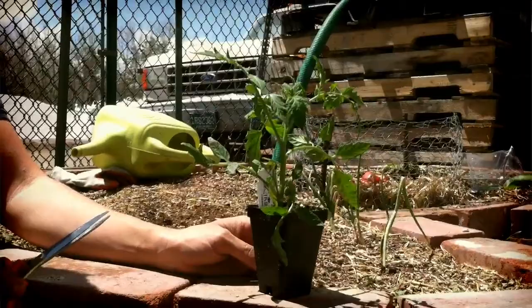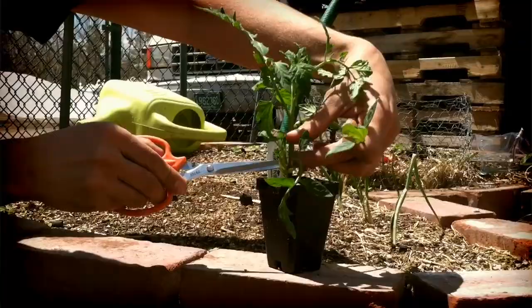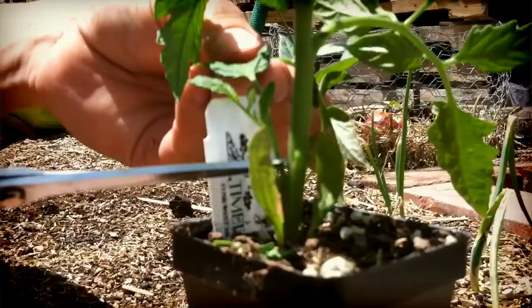Now that we've got our hole prepped, let's go take our seedling. Some seedlings like to be pruned at the bottom, like tomatoes. As you can see here, I'm taking off the smaller leaves and shoots from the plant so as to give more energy to the roots being established into the native soil than the aboveground biomass.